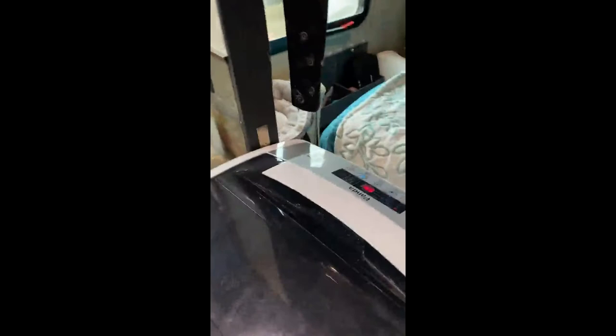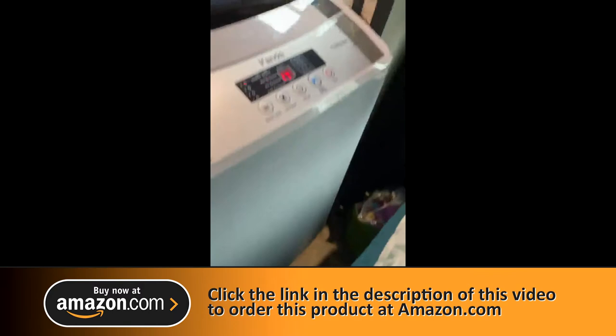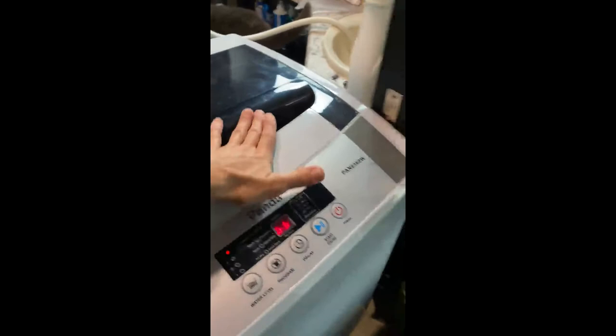I'm going to give you a quick review of my Panda portable washer. It's a 6360W. I love it. I've had it almost a month. I will show you how much space it takes up in my world, which is a lot because I have traveled for six years full time for work, so I live in a 23 foot travel trailer.